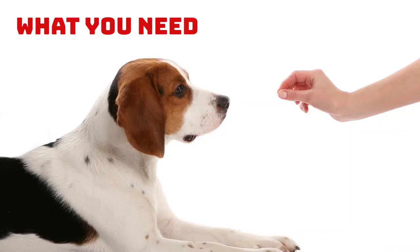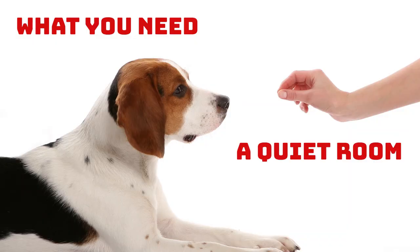What You Need. First, a quiet room that is free of any distractions. A quiet space indoors, with no other people or dogs present, is always best when teaching your dog new tricks. Make sure there are no toys or food around as these can be distracting.